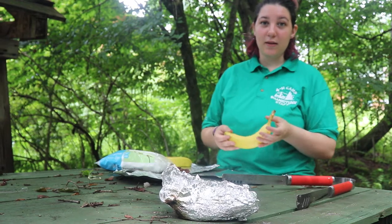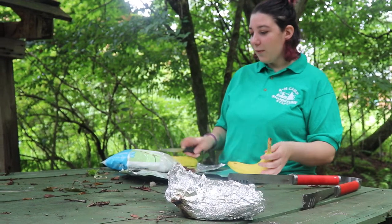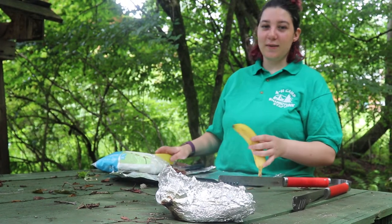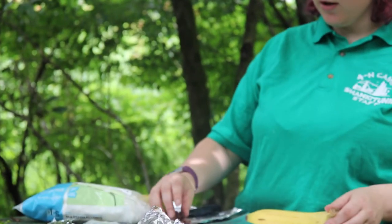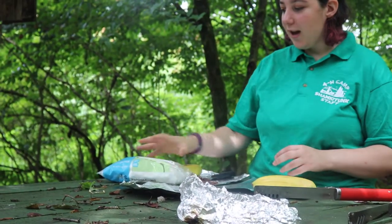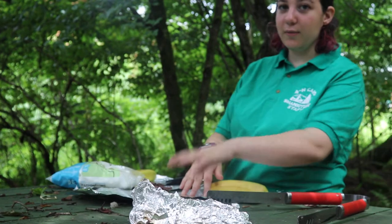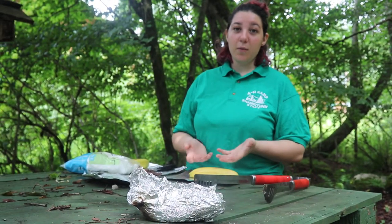You'll be able to see a recipe in the description below. First and foremost, you want to get all your ingredients ready. I have two bananas, but you need a banana, chocolate cut up into squares about this size, mini marshmallows, two pieces of tin foil, and a pair of tongs.